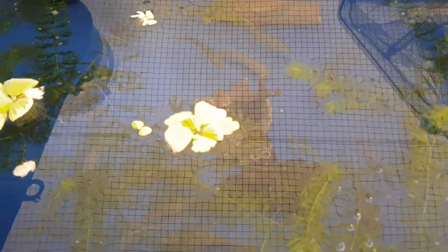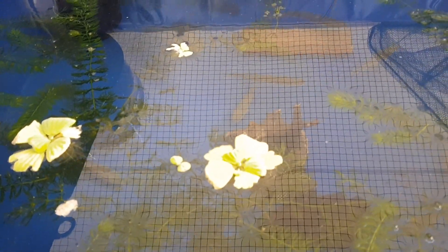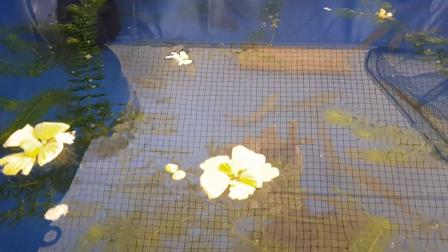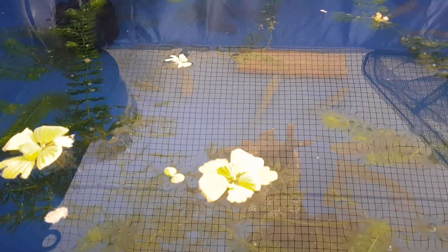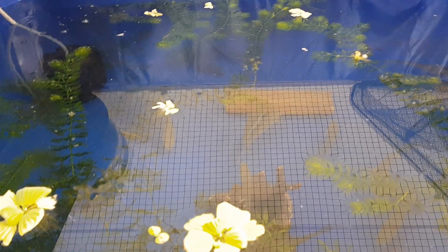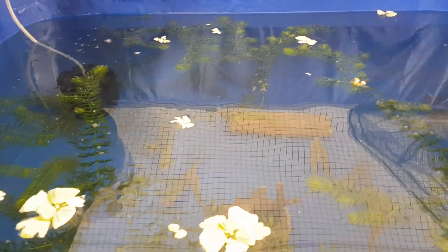This is the hiding area. In the beginning, we have to make a lot of hiding areas. We are going to hide in this area. In this tank there is a sponge filter, some hiding spaces and plants. There is a lot of water.